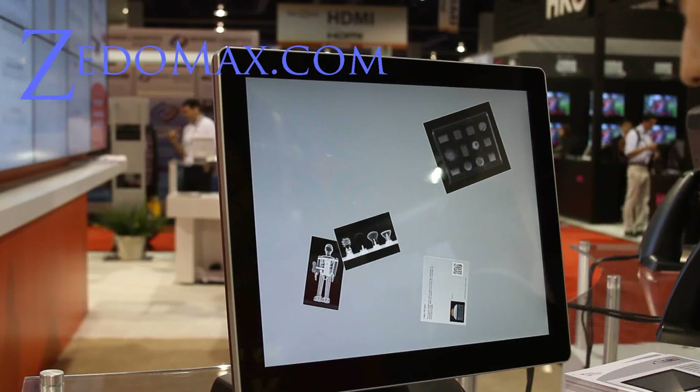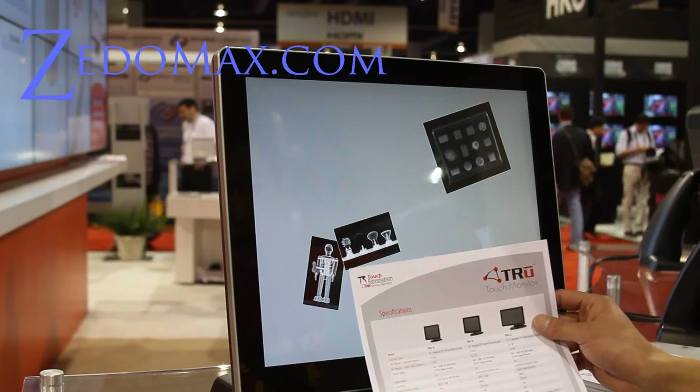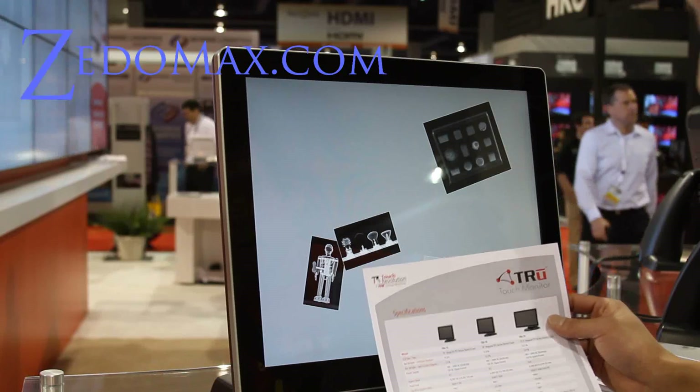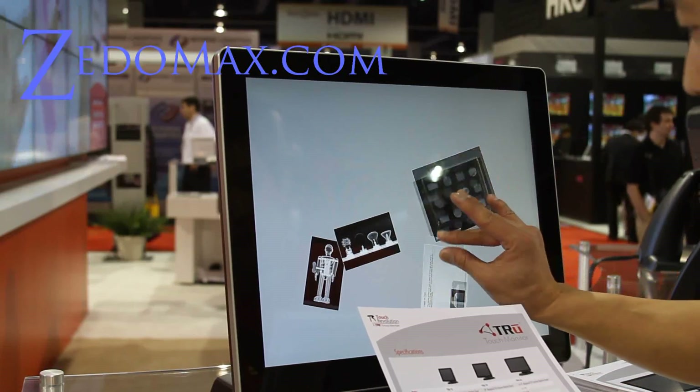Hi all folks, this is Max from Zetonex.com. I've got the Touch Revolution True Touch Monitor. They have three different sizes: 15 inch, 19 inch, and 21.5 inch. This is a capacitative touch screen.